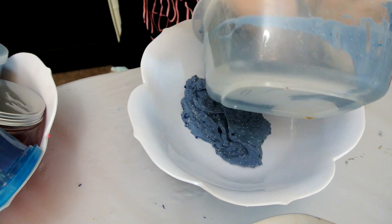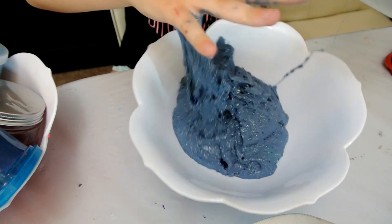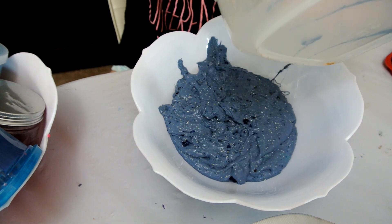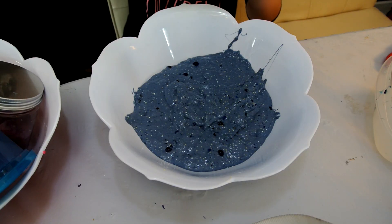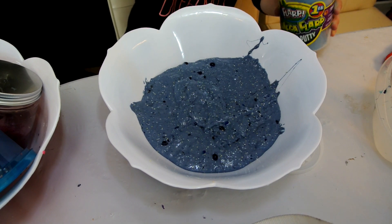Yeah, it's definitely going to need some activator. Okay, I think I got as much as I can. Mega Florp noise putty — I know it's not slime, but I just want to put it in because I really never play with it.